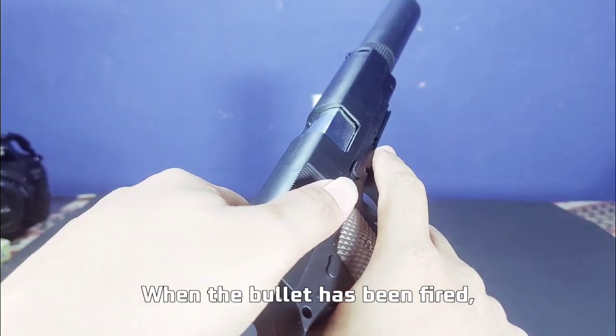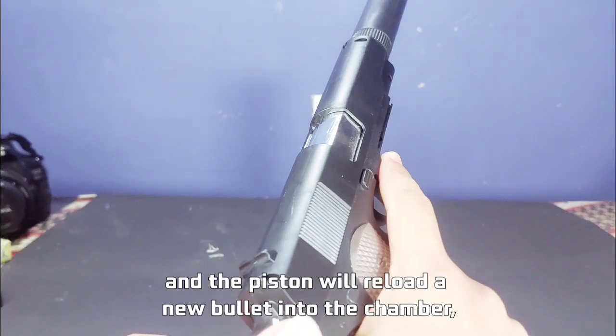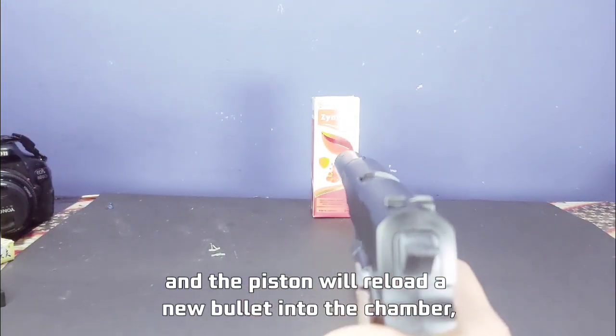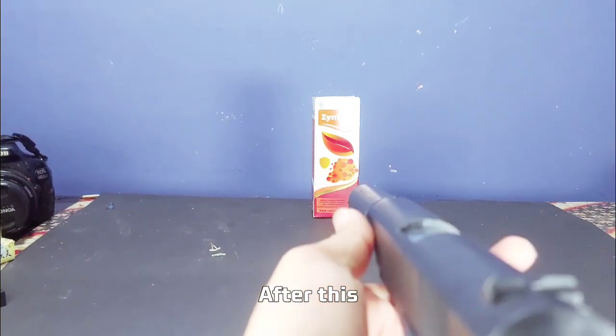When the bullet has been fired, cock it again. The remains of the previous casing will come out, and the piston will reload a new bullet into the chamber, and so on until the bullets run out. We will practice the simulation after this.